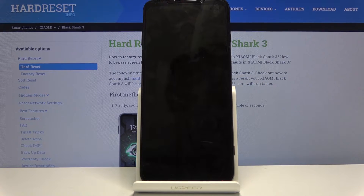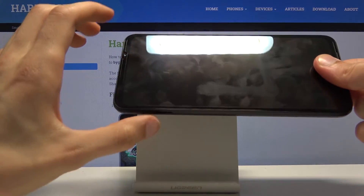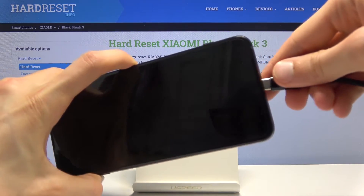Now while this is turning off you do want to get a cable. I have one right here — plug it into your computer, and once you have that, hold volume up and while holding only volume up you want to plug it in.